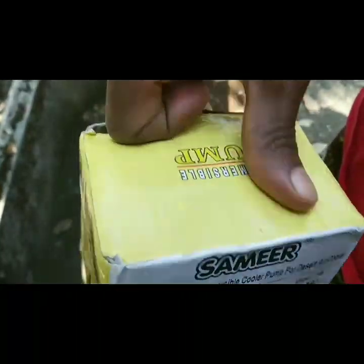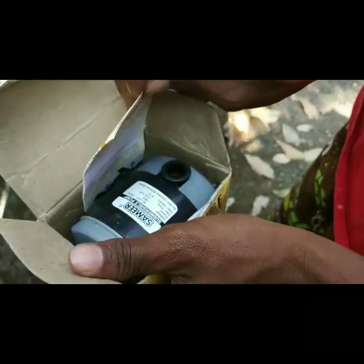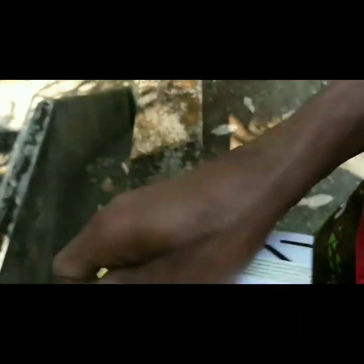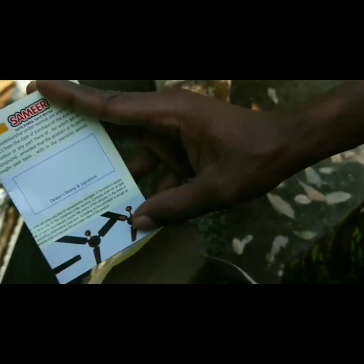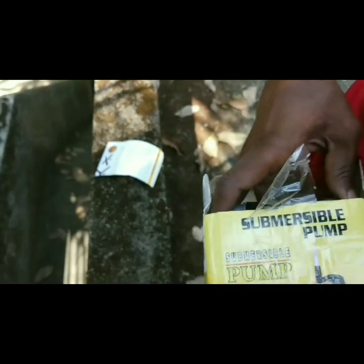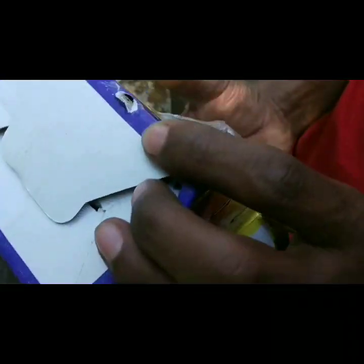It's about 4.4 kg. I'm going to get a delivery charge. Samir is a company that makes this fountain pump. My name is Samir. I am using that combination.